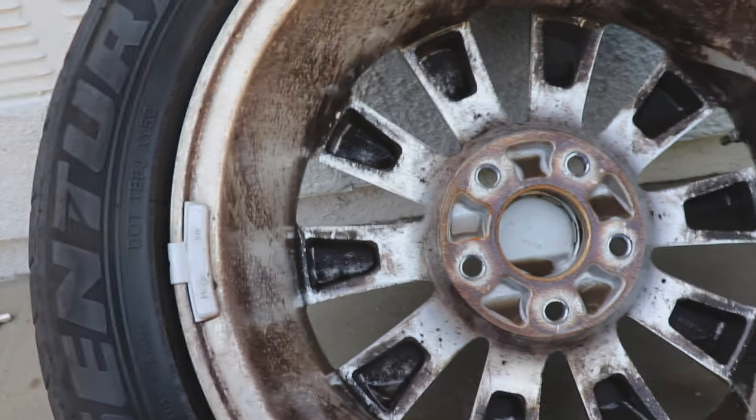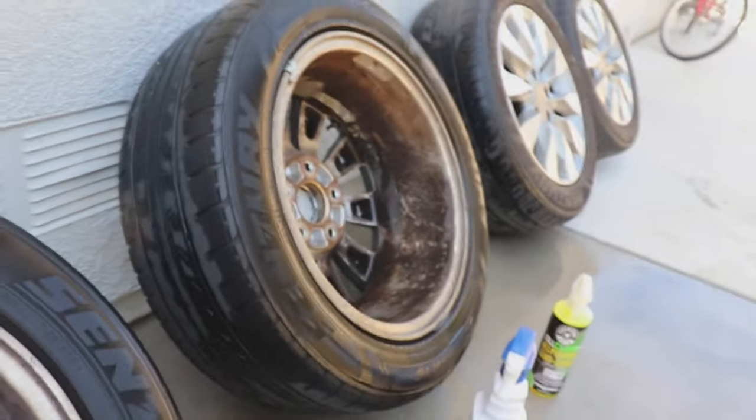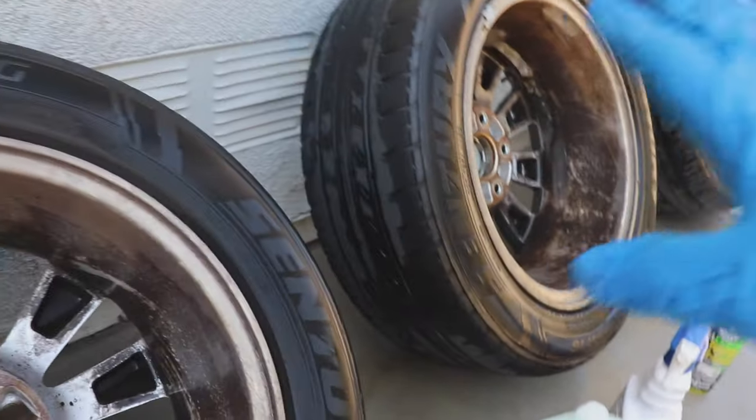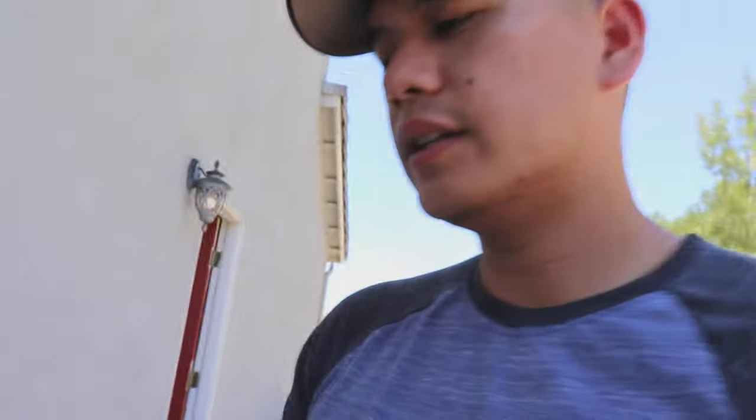Now that we clearly have a winner, I'm going to wash all the barrels and all the faces of all these wheels. Good thing you're not going to have to see that — with the magic of editing — because I was cleaning for almost two hours. I cleaned the faces twice and the back three times. Let's go ahead and look at it.